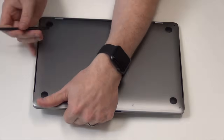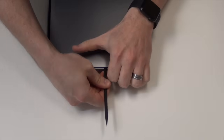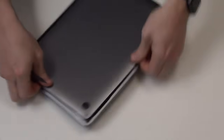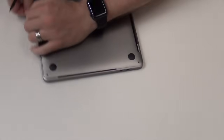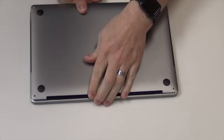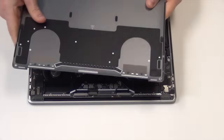Now use a pry tool to gently lift up on the sides of the bottom pan. There will be a clip that pops loose on each side. You will then need to slide the bottom pan away from the hinges to remove it.